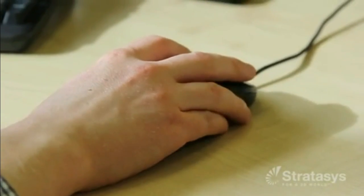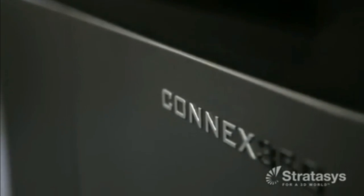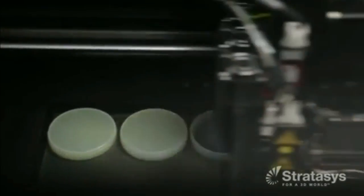The rest of the process is simple and fast. Just prepare the STL file in Objet Studio, upload the print file to an Objet 3D printer, and start the print job. That entire process usually takes just a few hours. For longer print times, start the print at the end of the day and let it run overnight. This automated process does not need an operator to be on hand.